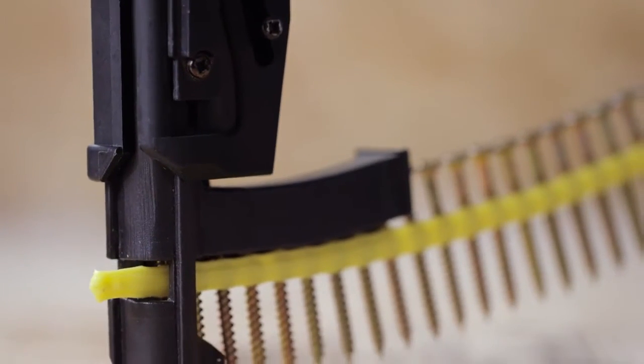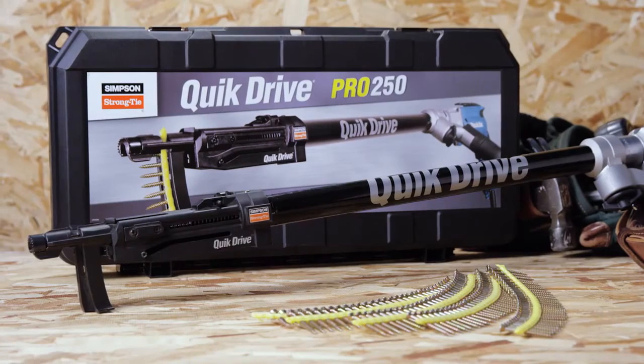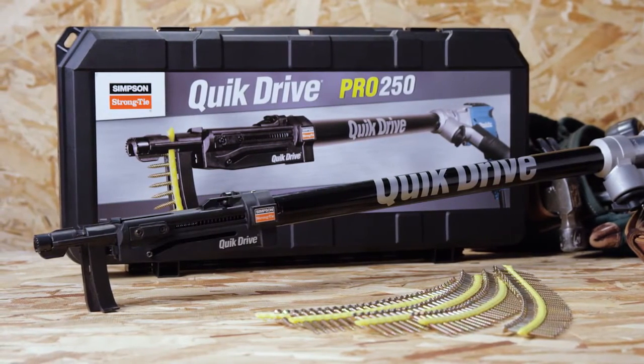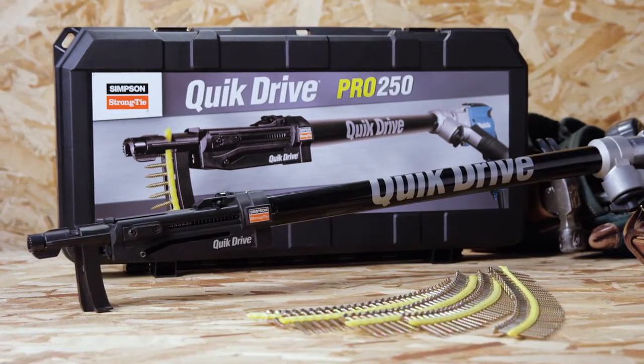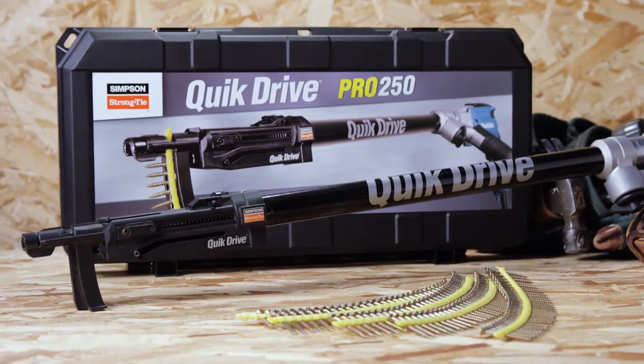Underhead nibs ensure easier countersinking and a clean finish. The QuickDrive Pro 250 system includes the Pro 250 subfloor attachment, extension, screwdriver motor, screw quiver, and rugged toolbox.